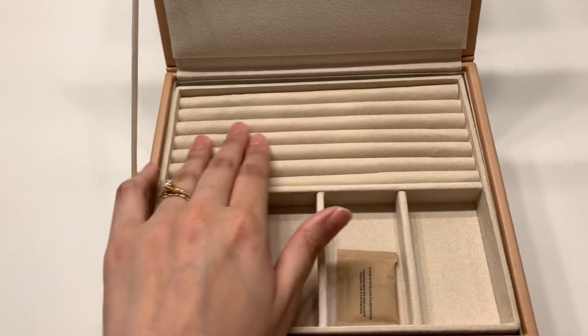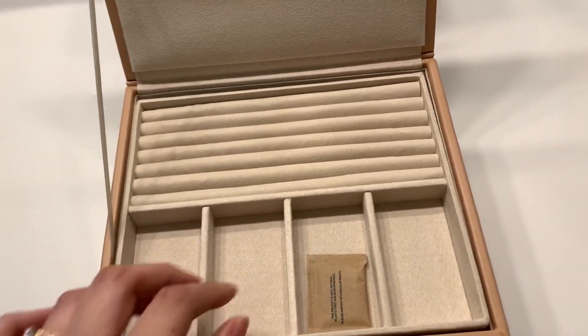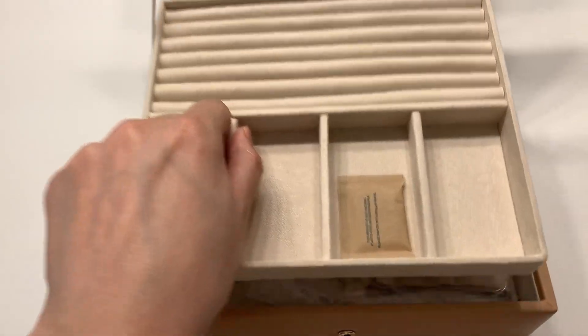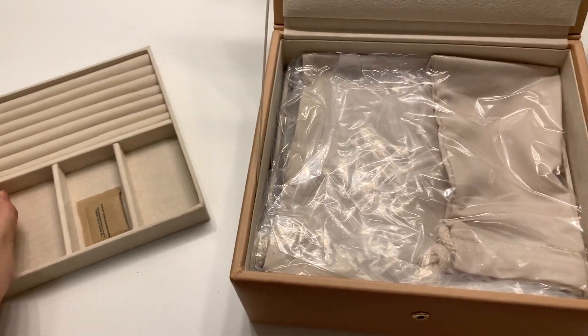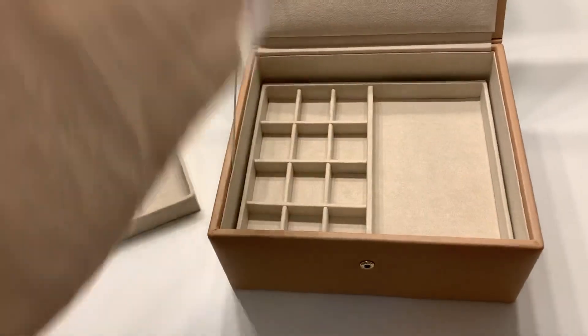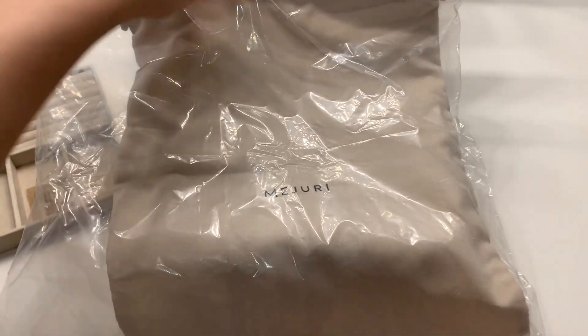The material inside is so smooth — oh my gosh, I love it! The trays are removable, and I think this pouch is for the jewelry box.